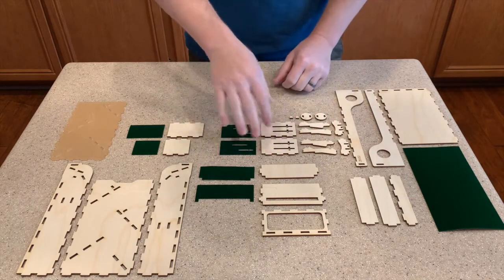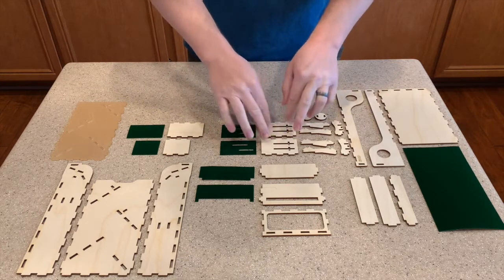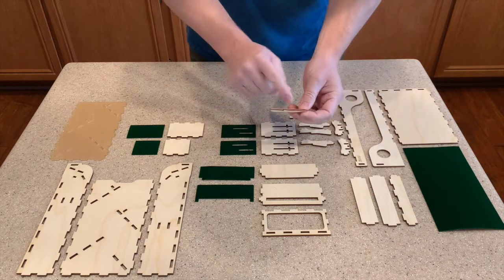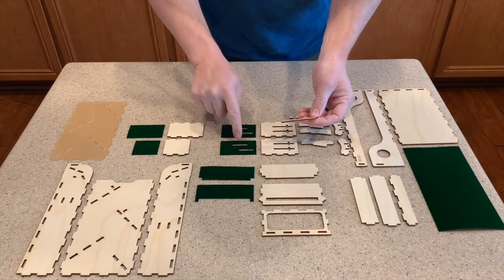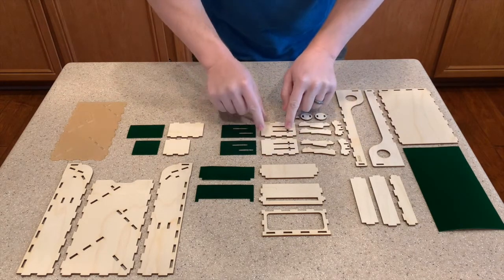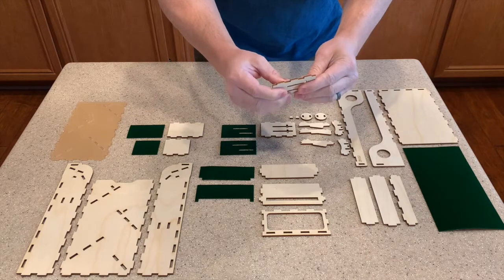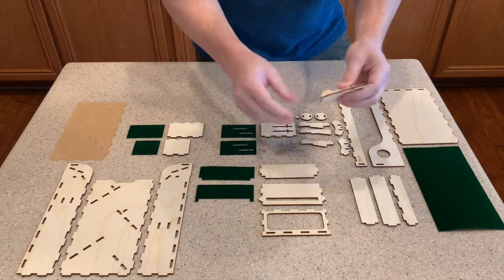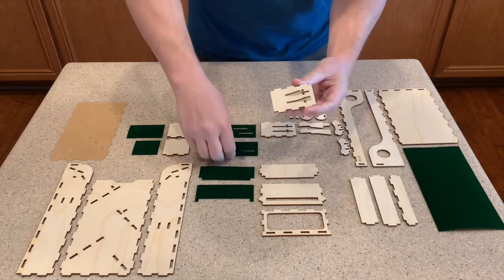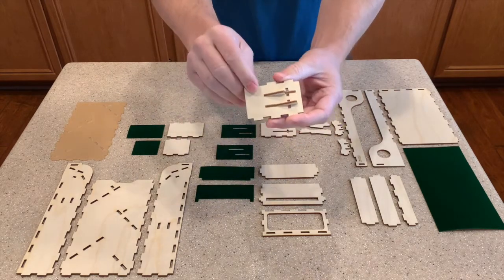First we're going to assemble the deflector wall subassemblies and then put velvet on some of the other deflectors. The two more complicated deflector walls with ramp pieces are the same orientation — make sure the little deflector ramps correspond with these slots. You want the one that's more to the left on the top in this view. Insert the first piece in from the bottom, then put the other one right like this — it will then line up with the slots in the velvet. This is the way you want to build both of them.